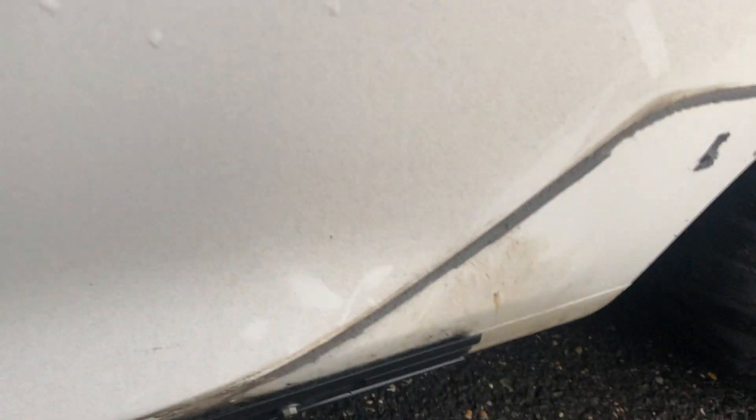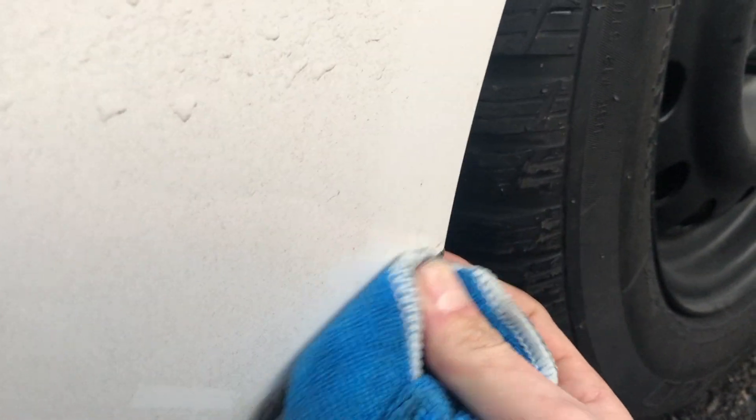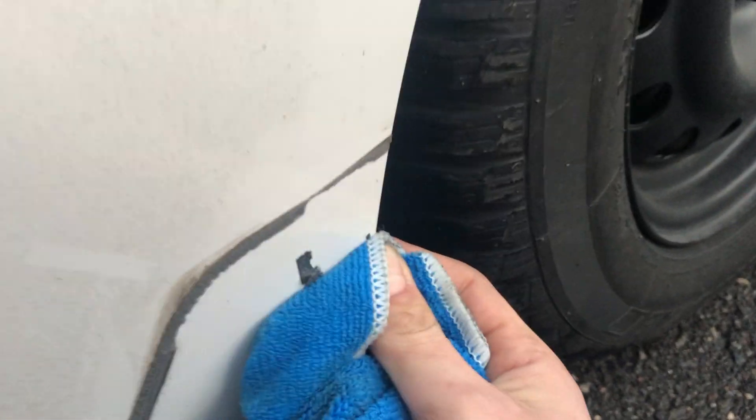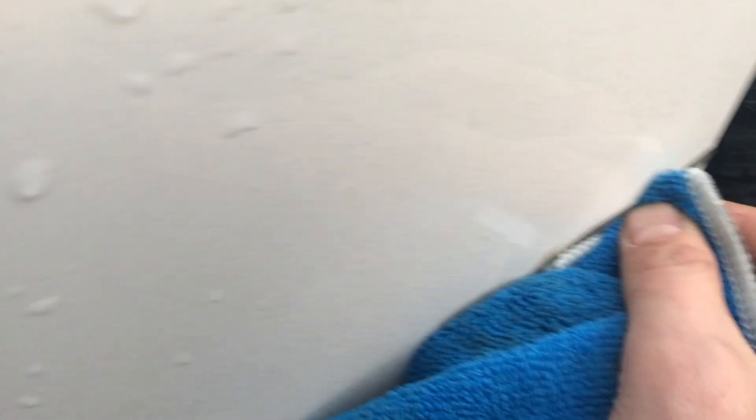On the body now — the remover has pretty much been absorbed into the adhesive so if I just take a little rag it's going to come right off. It's a very tedious job, but it's coming off. You can see this used to be thick and now it's getting smaller and smaller.